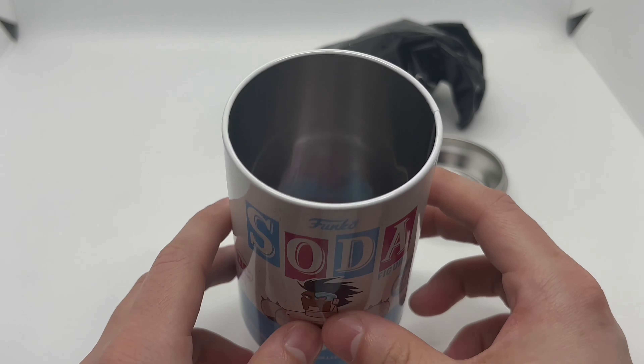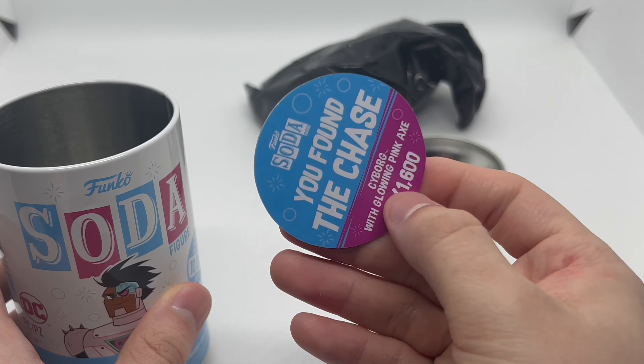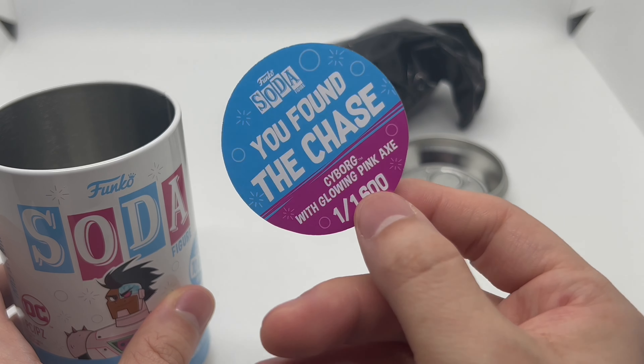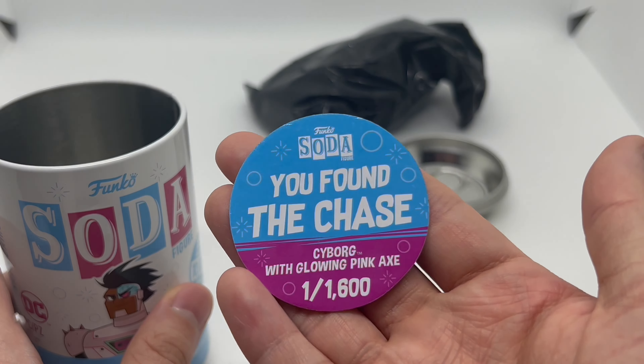Let's find out — did I pull a chase? Hell yeah! With a glowing pink axe! Yes, he does glow — very nice. I've been pulling these chases lately and I am not mad.